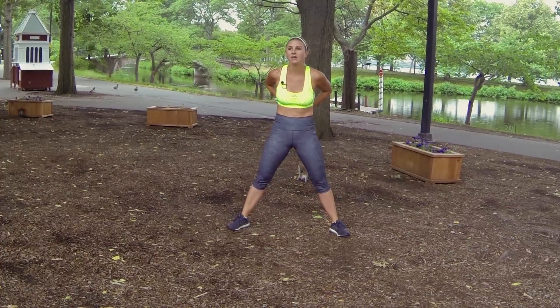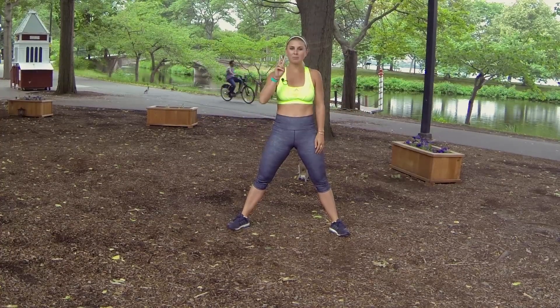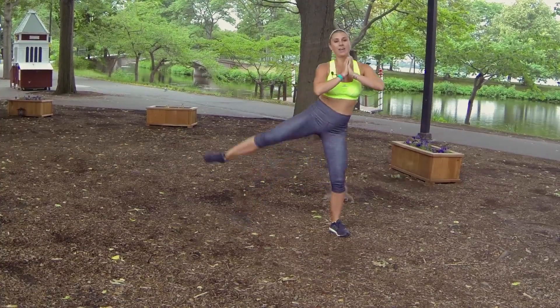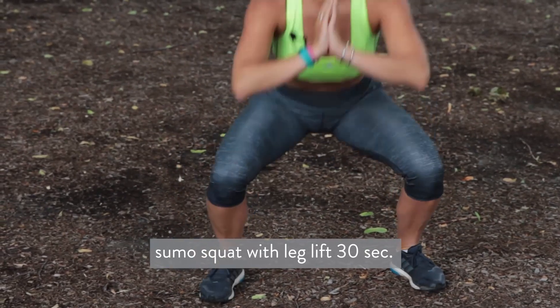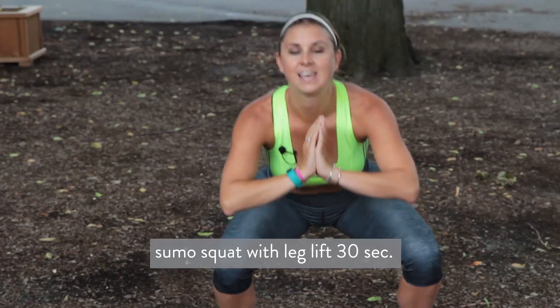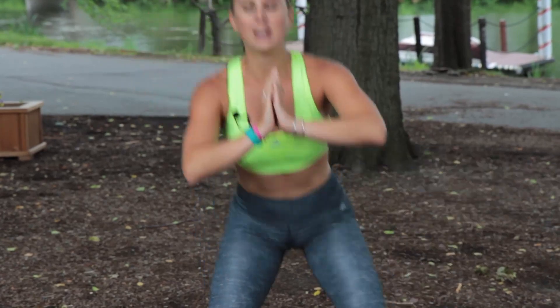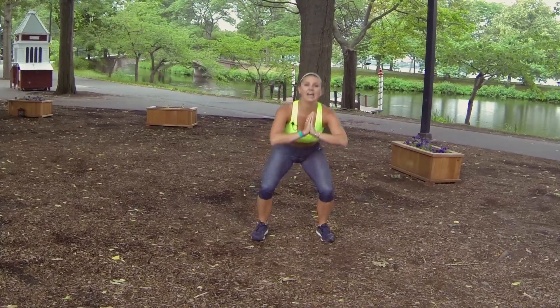Round number two. Sink it down into that squat, leg gets lifted. Keep your chest up and raise that leg. So we do this move again for 30 seconds, then we do our split lunge jump for 30 seconds. Keep sinking your hips low. Exhale and lift that leg.